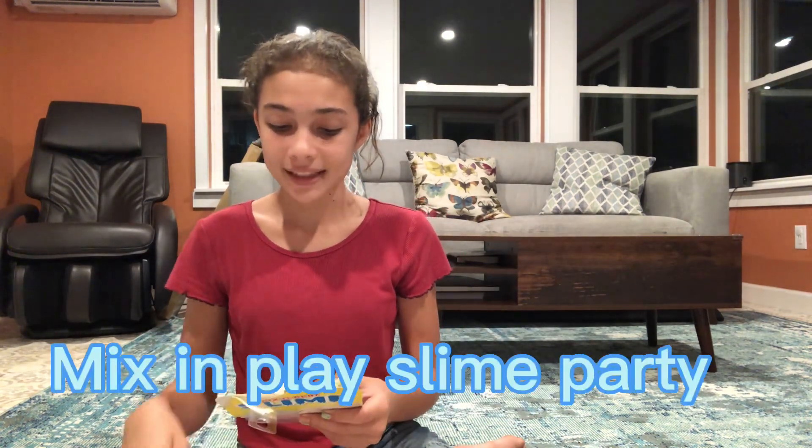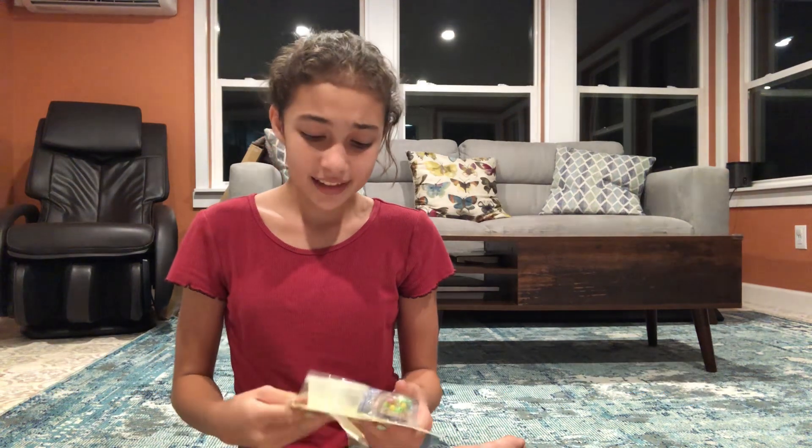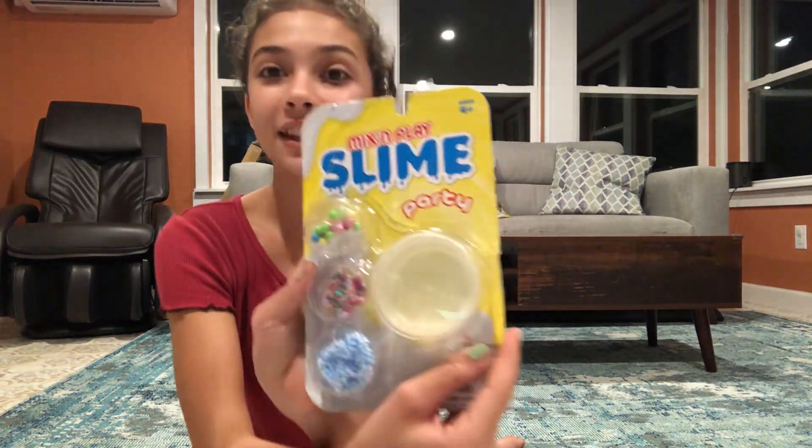Like I said, I got it from Walmart and it was $4.99. It's called Mix and Play Slime Party and I'm so excited, so let's open it up. But before I do, we're going to look at the back of the packaging and read what it says.